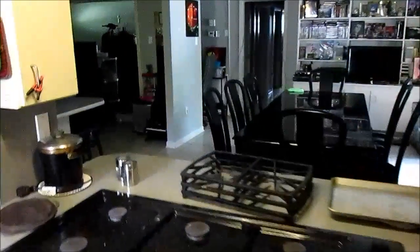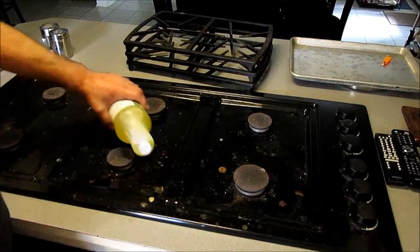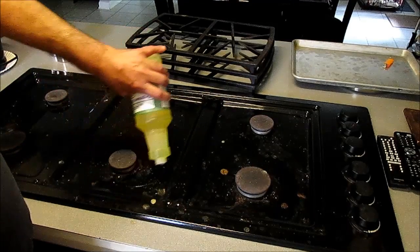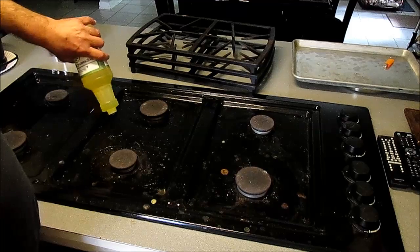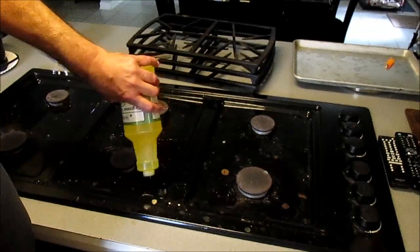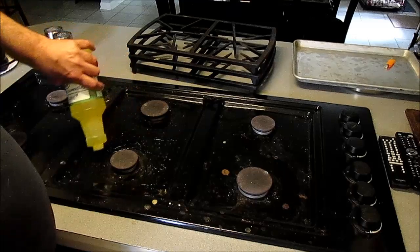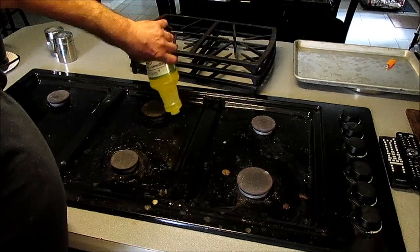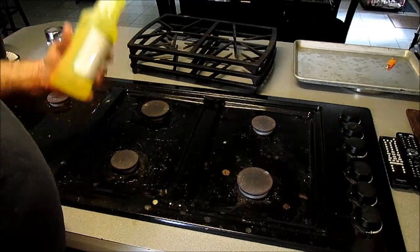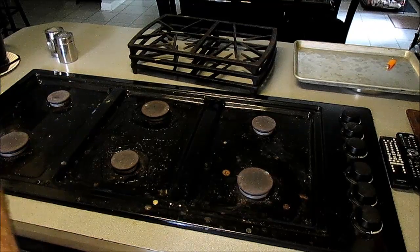I should probably have a little spray bottle but I don't have one. I cut a little bitty slit in the degreaser concentrate and we're gonna apply it. I'm gonna get a paper towel and kind of wipe it around and let it soak in. This is the worst area right in here around these burners, so we're gonna put it on pretty heavy right in there. This stuff is pretty thick like a soap, so let me rub that around.